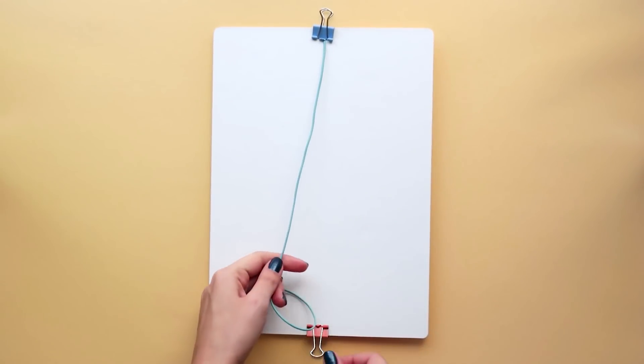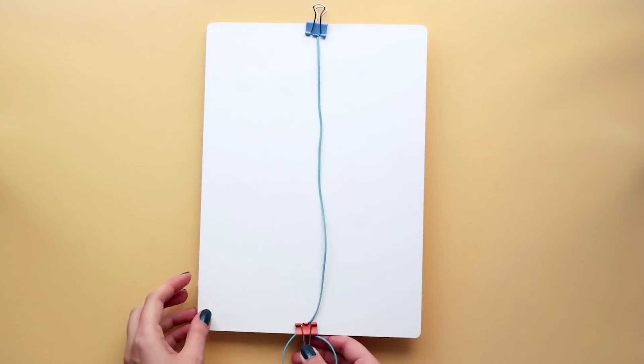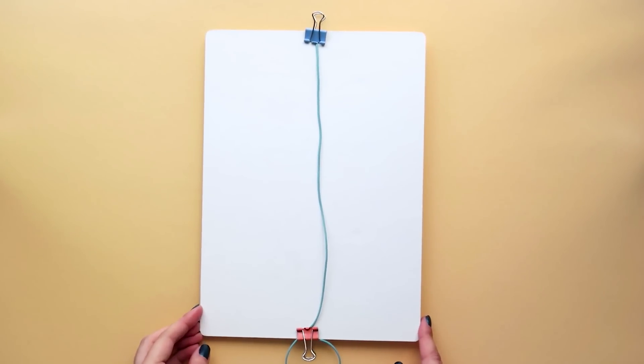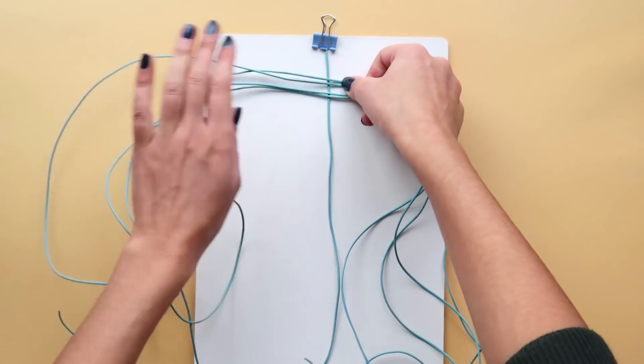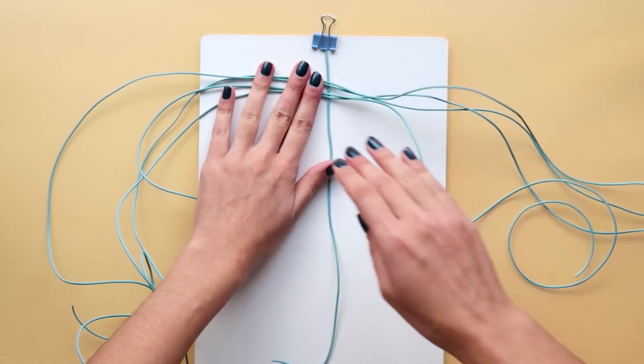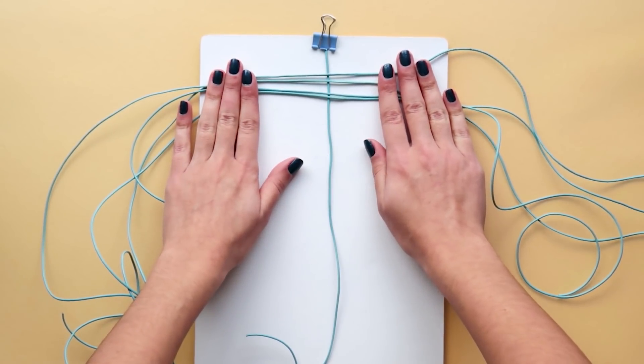This first part is probably the hardest to explain because it's the starting point and part of the cords are still loose. But you'll see this is actually very simple and very similar to a normal braid. Place the strands over the cords and separate them into pairs like this.